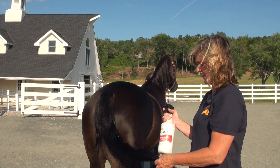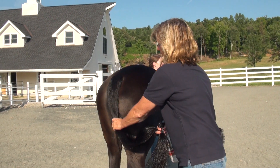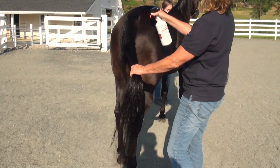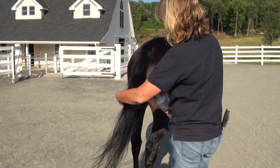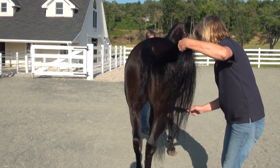For the tail, I like to use the trigger sprayer Show Sheen because I need to put a lot of product on here. If she were going to have her tail braided I wouldn't do the top, but since I can do her whole tail, I just spray the product throughout. It's really nice if you can spend a few minutes on this tail.